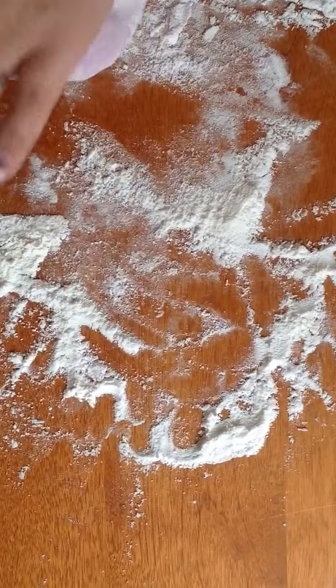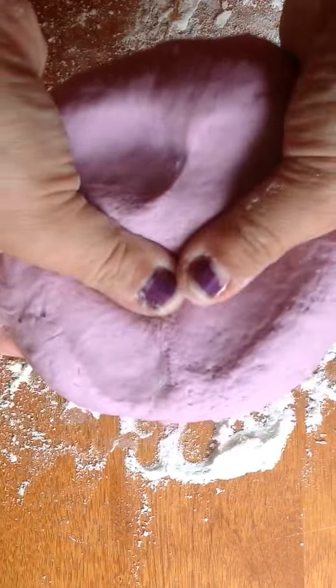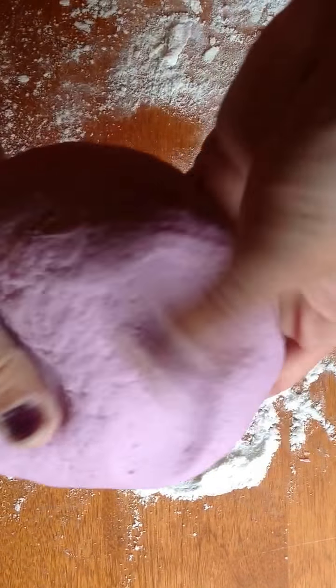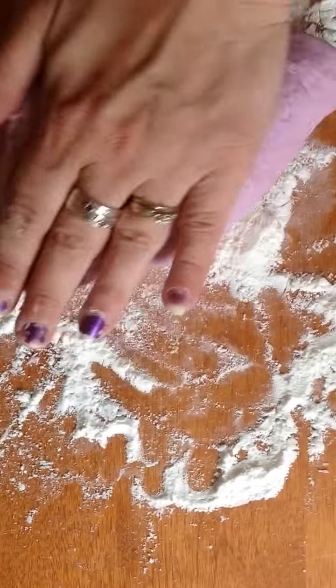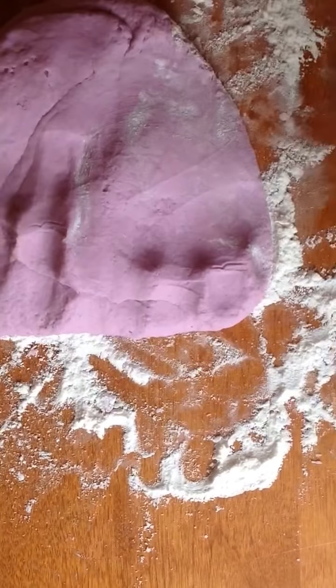And there you go. The more you play with it, the more the flour will work out of it. It's pretty cool. And all you do to store this is put it in a Ziploc bag or an airtight container, something like that. Loads of fun, and you can do it yourself. Thanks for watching, hope this video helped.